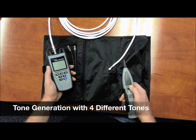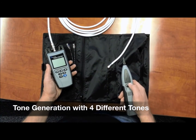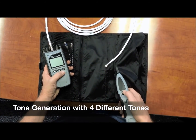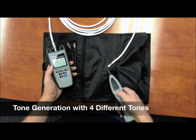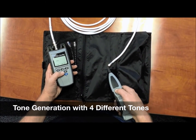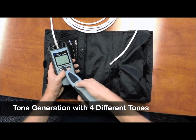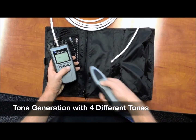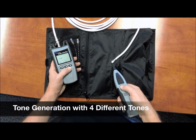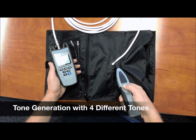The Coax Clarifier has a tone generation function built into it. It will also give you four different tones — here's an example of that. You have four different tones, and then you have the ability of going on pin and shield, or strictly shield, just pin, or pin and shield again. Very simple.